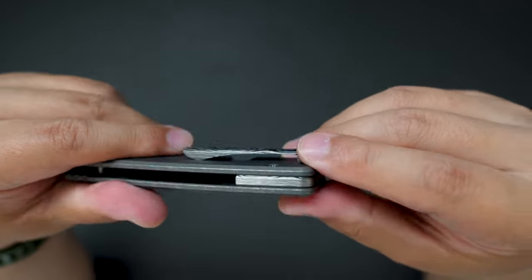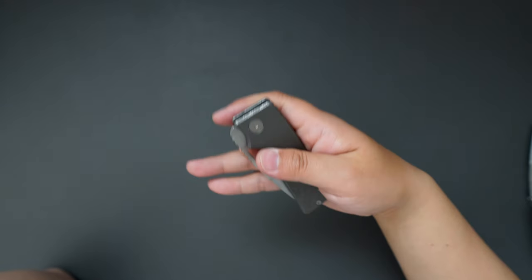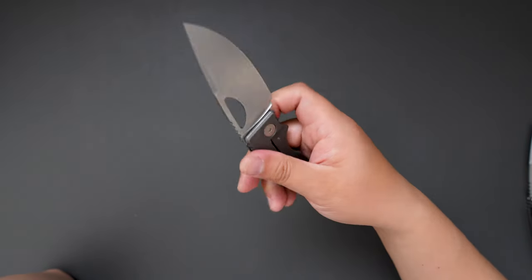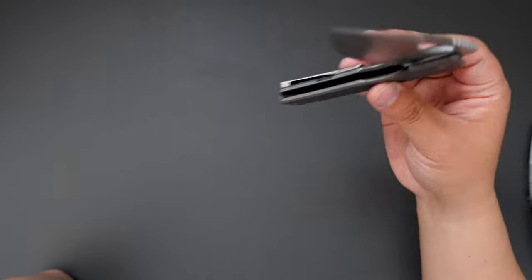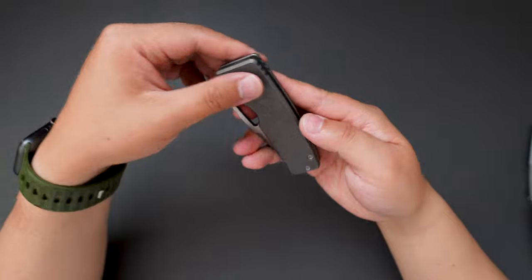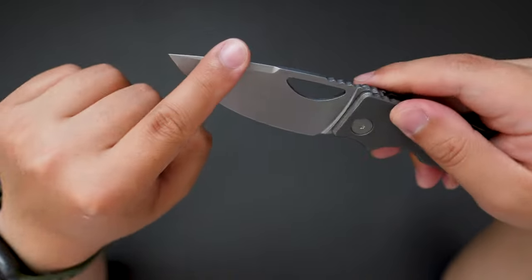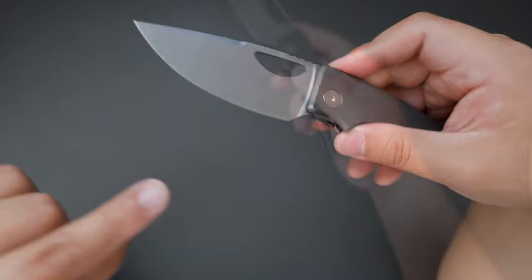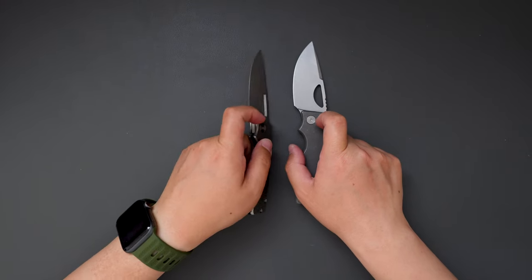Super cool looking clip and backspacer. Let's give it a flick — super snappy action. The closing is super smooth as well. As you can see, drop shutty, and this blade is a stonewashed drop point. Let's do a comparison between this one and my Silver Surfer.